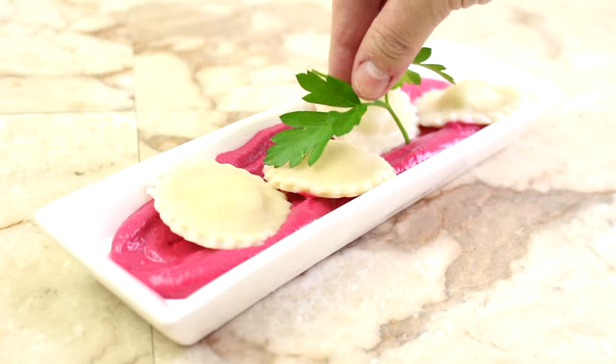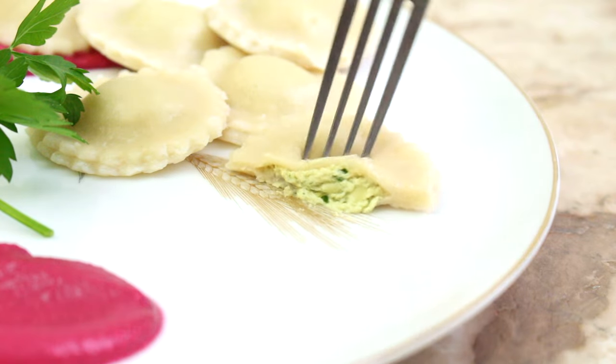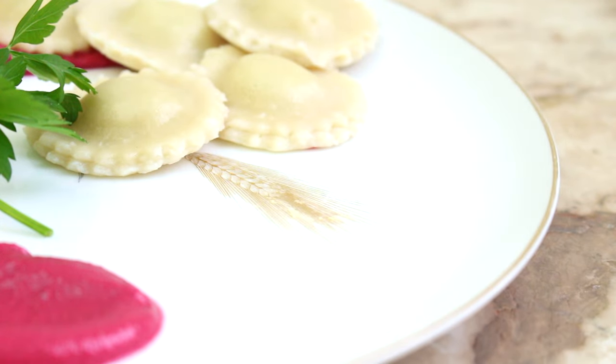Welcome back to More Salt. Today I'm sharing an amazing recipe for Valentine's Day: homemade ravioli filled with delicious tofu ricotta, served with a beet and sun-dried tomato sauce. Not only does the sauce pair perfectly with the ravioli, but it is a beautiful, vibrant, bright pink color that is perfect for Valentine's Day.